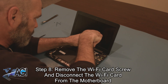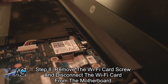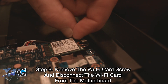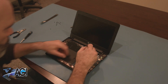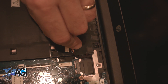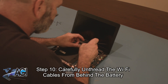Next, you will remove the Wi-Fi card screw and then disconnect the Wi-Fi card from the motherboard. Next, you will carefully unthread the Wi-Fi cables from behind the battery.